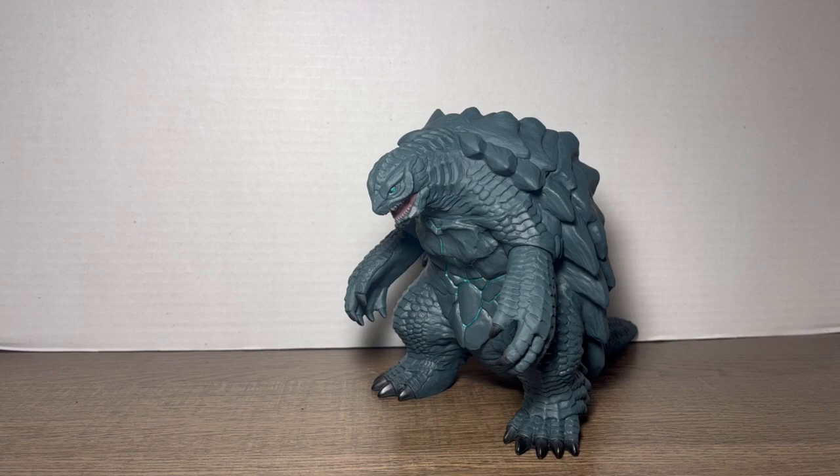Hey, Godzilla fans, kaiju fans, collectors, and just general people of YouTube — this is Chanzilla1964 coming back to you with yet another figure review. This time we'll be reviewing the newly released Bandai Movie Monster Series Gamera Rebirth.